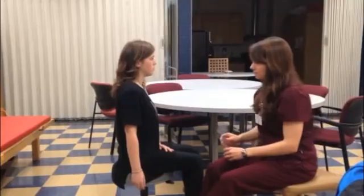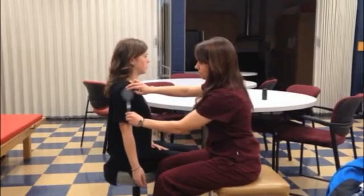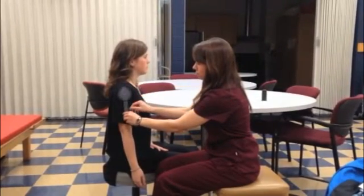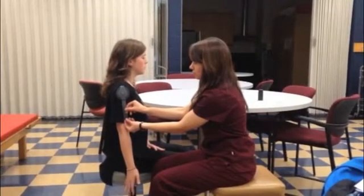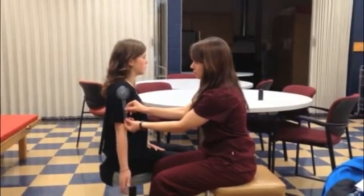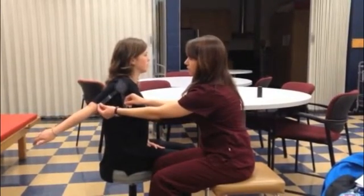Ask the patient to actively raise the shoulder backwards and observe for muscle contractions, signs of exertion, and any abnormal substitutions. Feel for the patient's acromion and place the axis directly under the acromion process. Record the starting degree range of motion. Ask the patient to perform the same movement as before, and move the movable arm in line with the humerus.